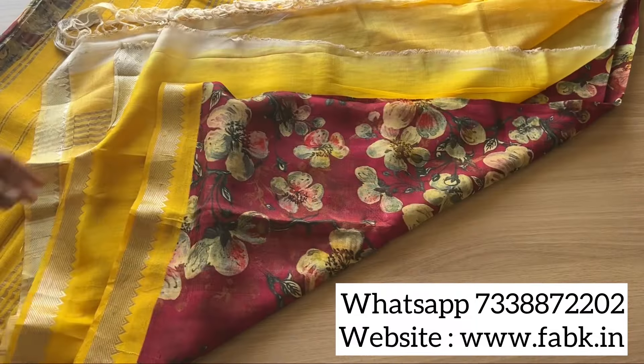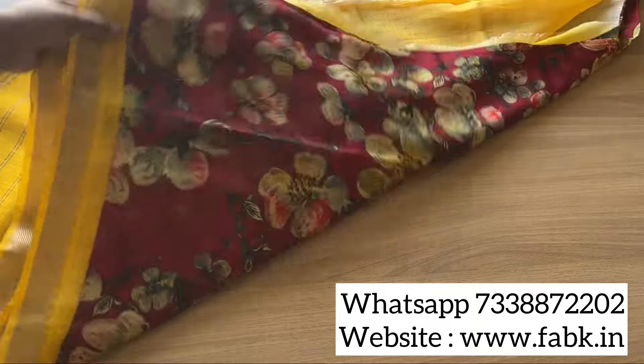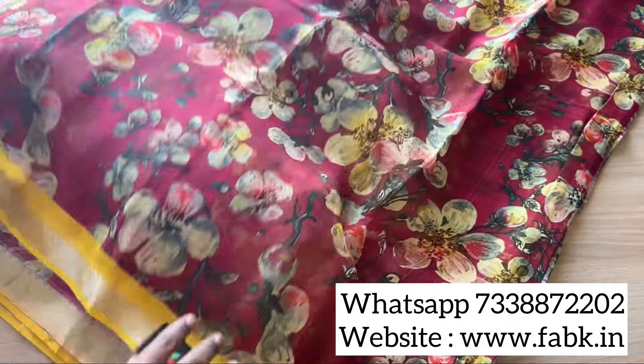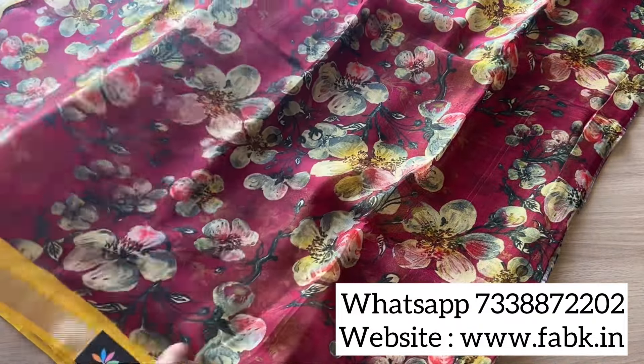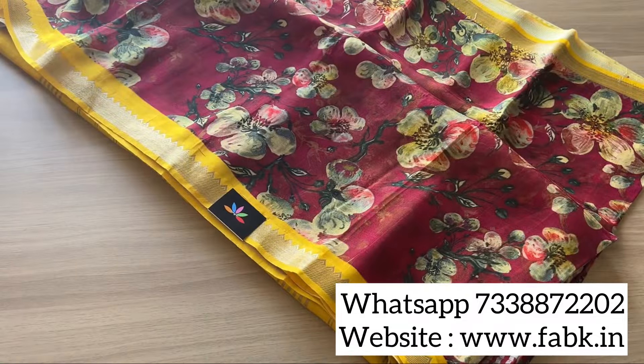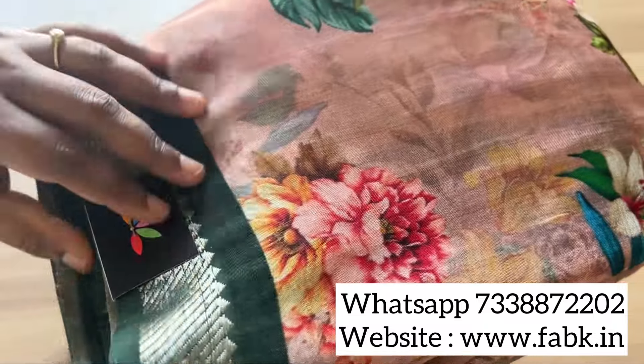That's the contrast pallu and blouse — a very vintage looking saree. That's the design, and that's how the fabric is. The border is there on both sides. All the designs are just one piece — single piece.